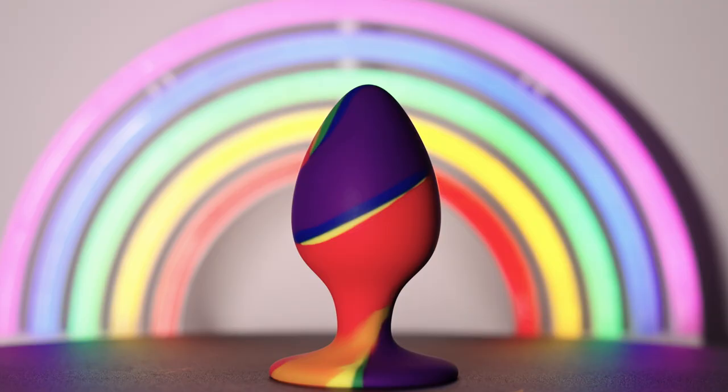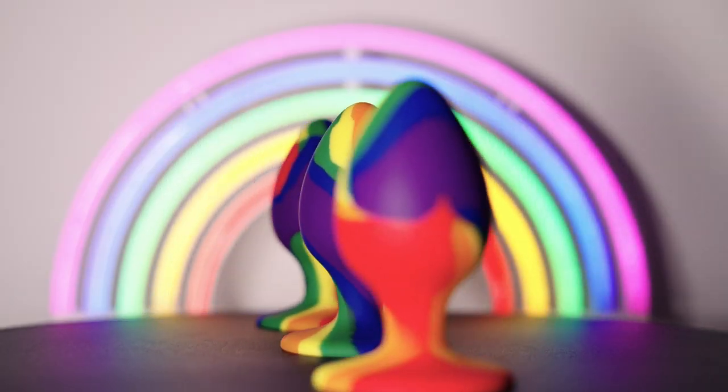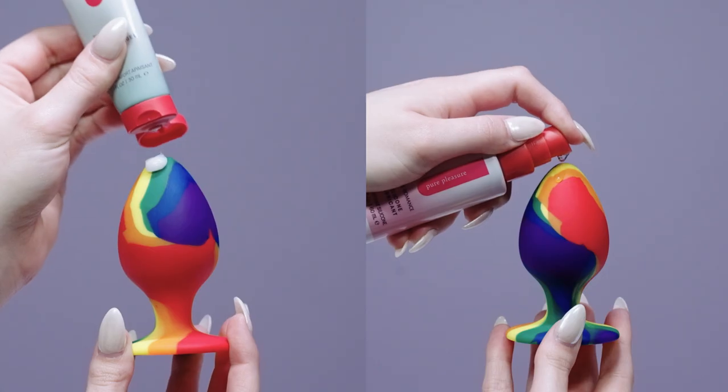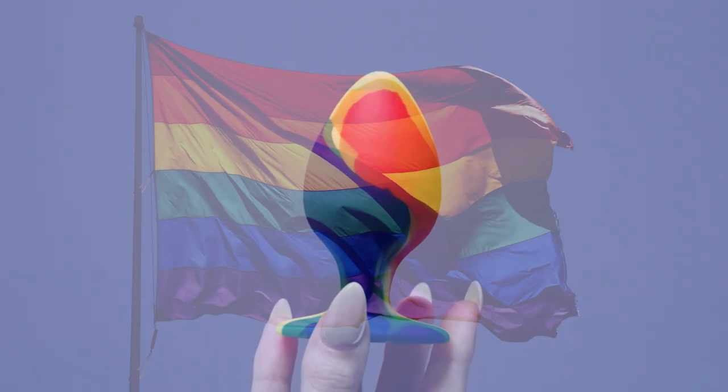This is truly a one-of-a-kind toy. Each pattern is completely unique. Enhance your play with pure pleasure and buoy ease. This truly is your ticket to a world of over-the-rainbow pleasure.